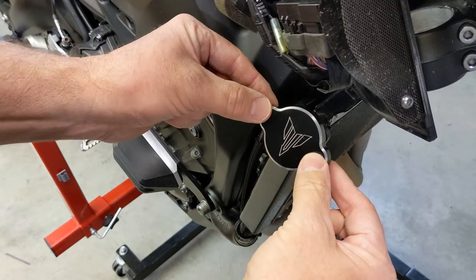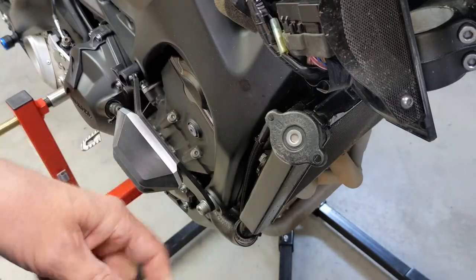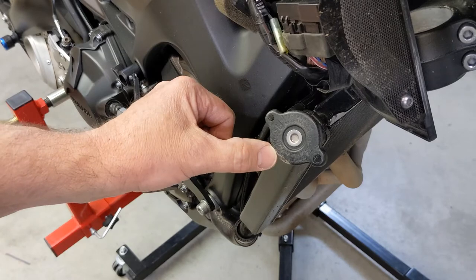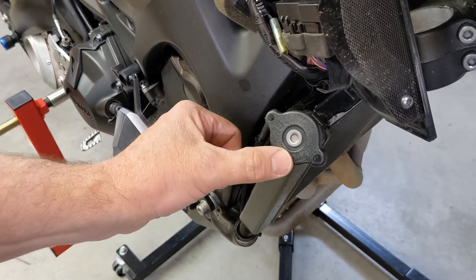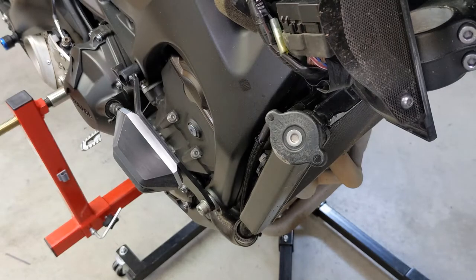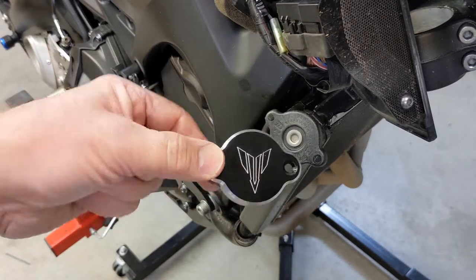This is just an aftermarket cap that I bought. When I bought the bike used, it had been crashed — I bought it used with 10,000 miles. It was all rusty and I just didn't want to buy a new OEM radiator cap. Obviously this adds weight, but I don't care. It kind of looks cool; it's made out of aluminum.